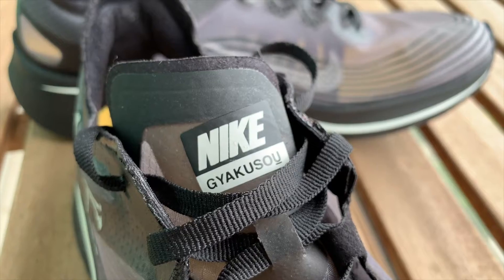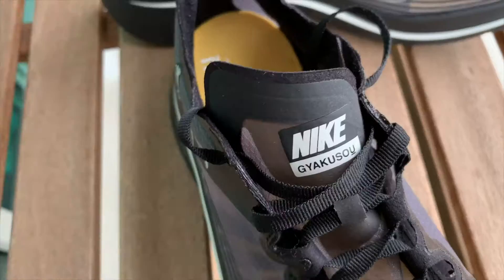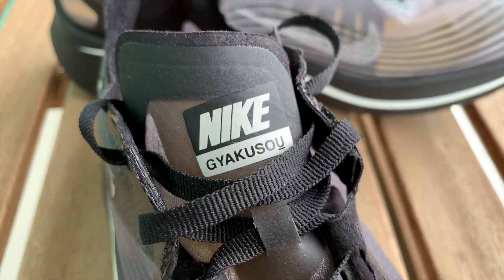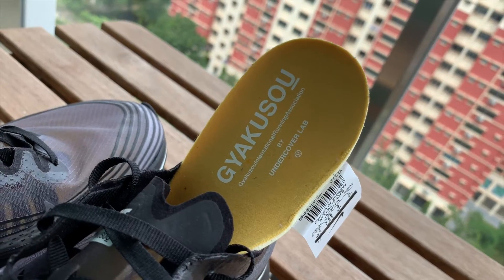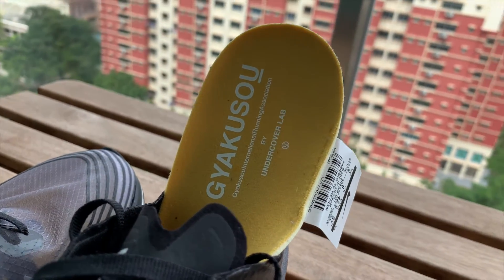Medyo hindi ko type yung flat laces nya. Going to the tongue, meron syang brand na Nike Gyakuso kung makikita nyo dito. Sa inner heel padding nya, meron syang suede material na makes it more comfortable — all around the heel. And going to the back of the heel, wala syang design, plain lang sya, compared dun sa Zoumpli SPs na meron syang mga design dito na numbers. Going to the insoles, meron syang mango yellow insoles na may brand na Yakuso International Running Association by Undercover Lab, and may logo sya ng Undercover.